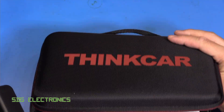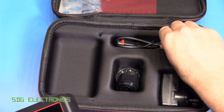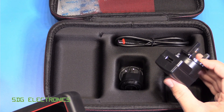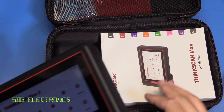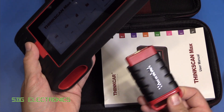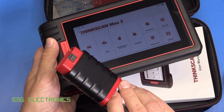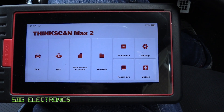The tool comes in a nice carry case with ThinkCar on the outside. We've got an actual user manual, which is nice. It comes with a USB-C charger cable as well as a charger with various different plug options. There is no OBD2 cable — all you need to do is plug the Bluetooth transceiver into the OBD2 port on your car and it communicates wirelessly to the tablet device, where most of the magic happens.